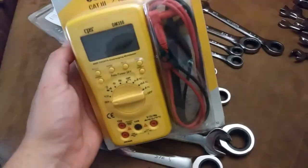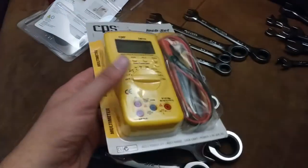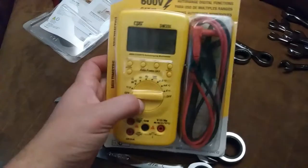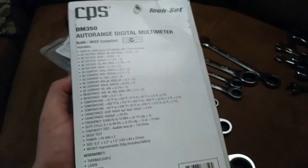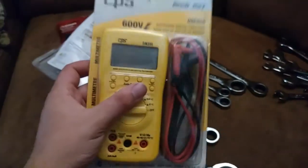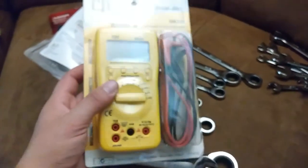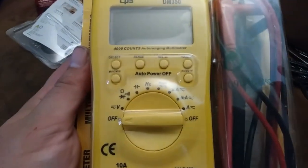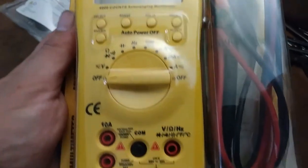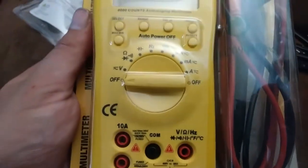I picked up this multimeter. I was actually looking for one for a buddy of mine — a pool guy and business partner — who is getting into some technical stuff and wanted to get into the more technical end of things. This one has HVAC functions on it. It was a really good price and seemed to be pretty good quality. It does capacitance, temperature, and stuff like that. The temperature measurement is interesting — it's not a K-type thermocouple, it just plugs into banana jacks.